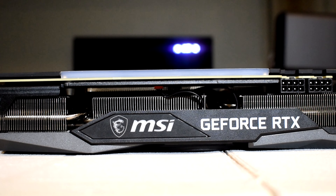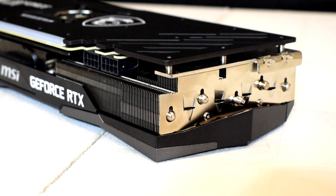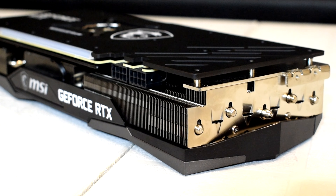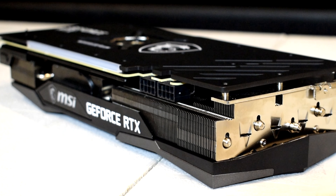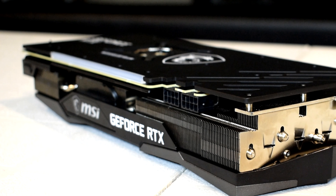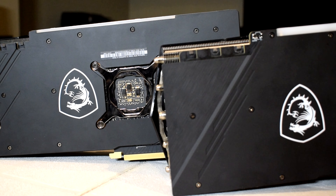On the back of the card, we have the same black graphene-based backplate. MSI claimed that the graphene material used here helps with thermals and is better than a traditional plastic backplate. MSI says the graphene composite is four times stronger than its previous plastic backplates and offers up to 20 times the heat dissipation. To me, it seems like it's more of a mixture of graphite and plastic with the backplate being mostly plastic.